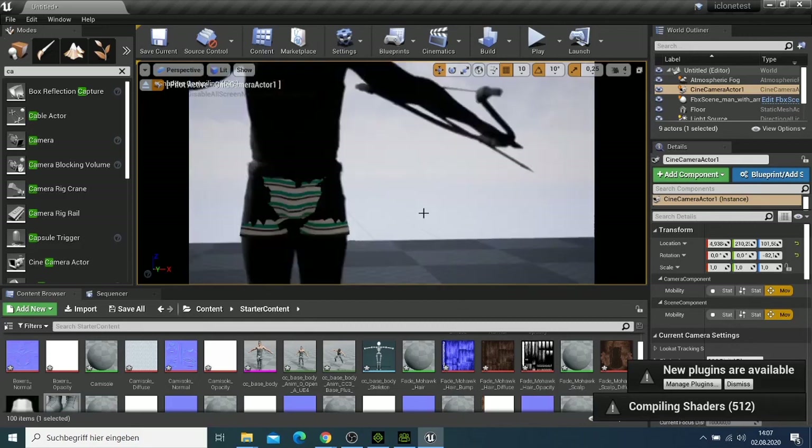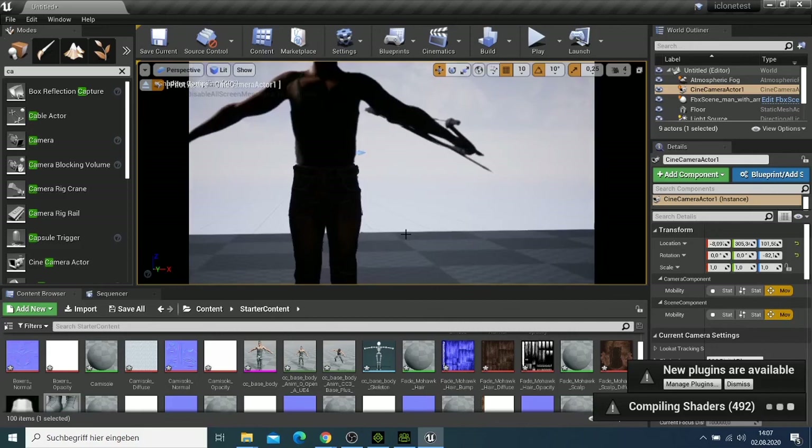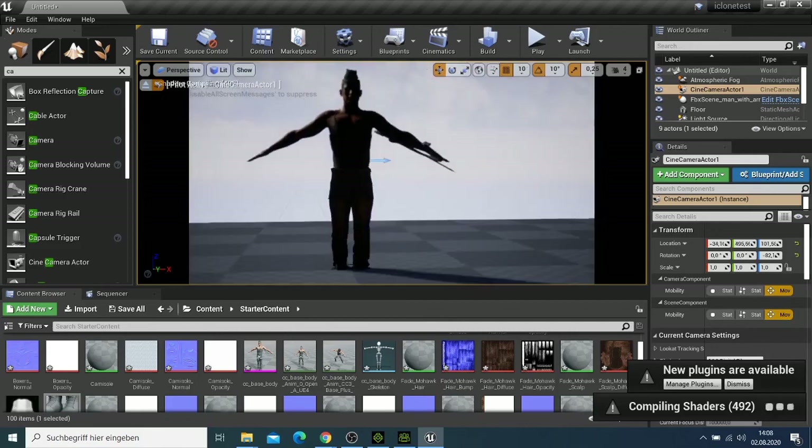As you can see, even the boxer that we imported is there, as well as the trousers.